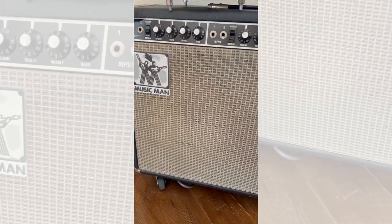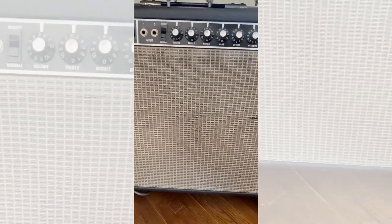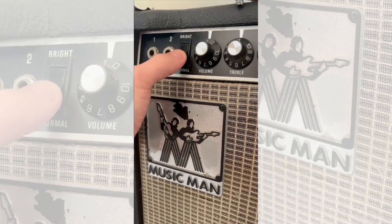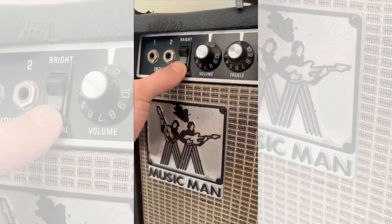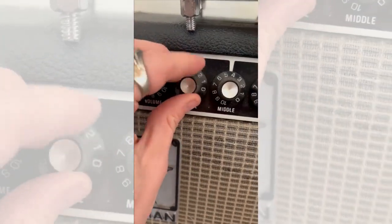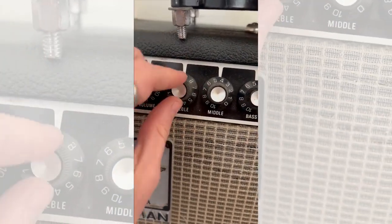Tip number one: turn off the bright switches. If you use a Fender amp or a Fender style amp, you likely have a bright switch that you can toggle on and off. Unfortunately, fuzz pedals are sensitive to these types of circuits, enhancing the brightness that switch provides in an unpleasant way. If you still want a bright fuzz sound, flip the bright switch off and crank the treble up instead.